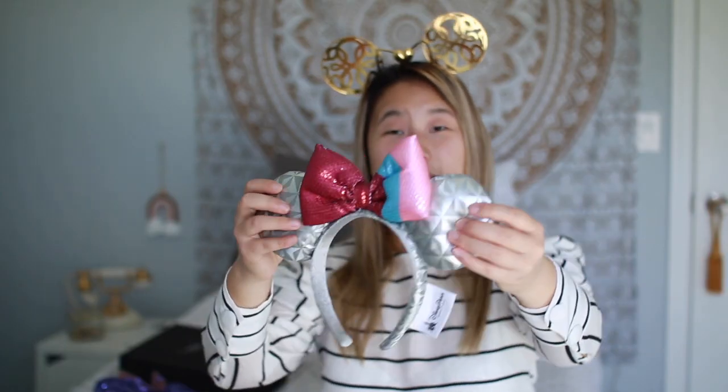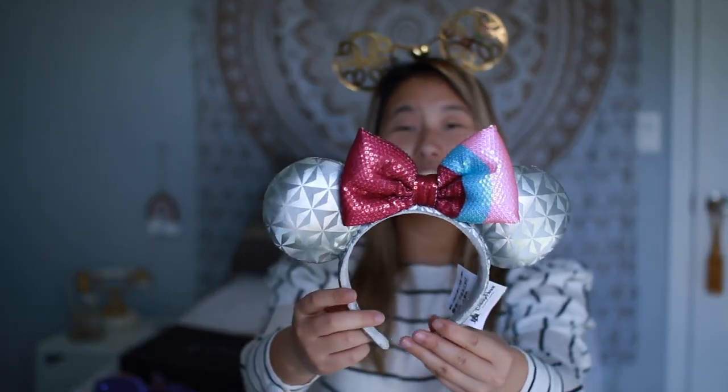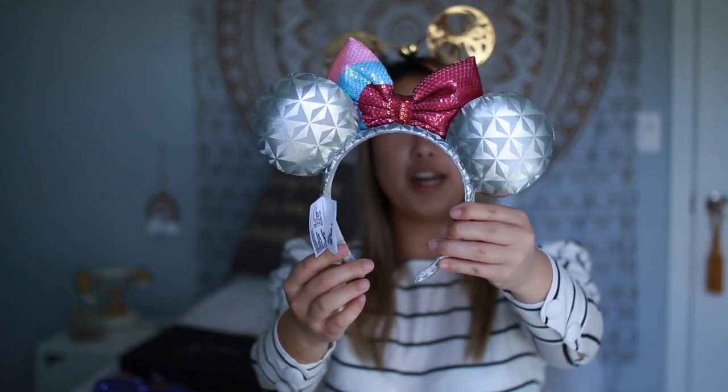The next pair are these plain silver ears. As I mentioned, the headband is super tight — these are an old pair and they will in fact give you a headache throughout the entire day at the park. Next are these bubblegum wall ears. If you know where the bubblegum wall is, it's right near Spaceship Earth — the big golf ball. These have little golf ball ears and the bow mimics the wall. I think they're adorable and great for bubblegum wall pictures.